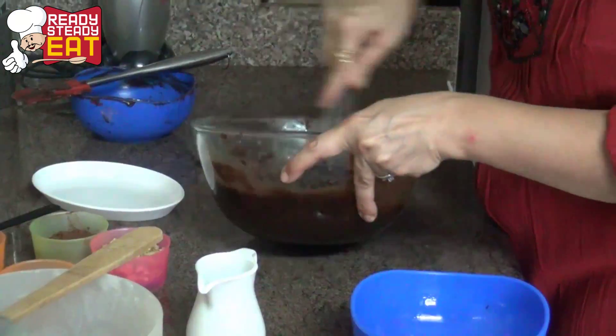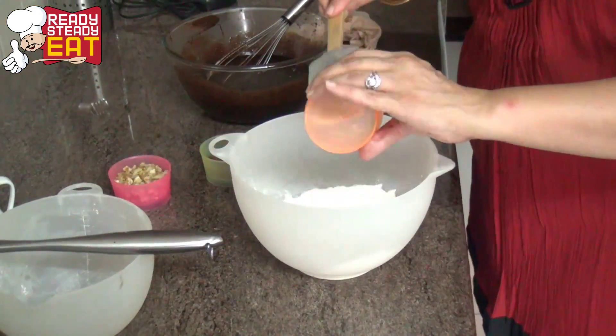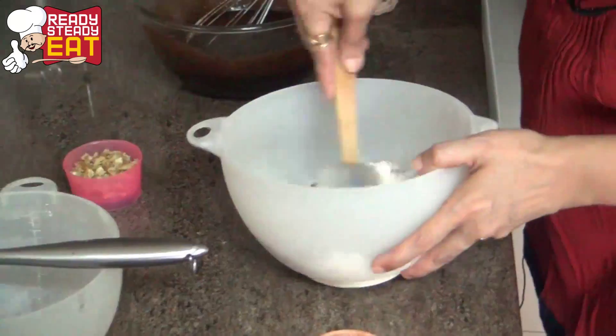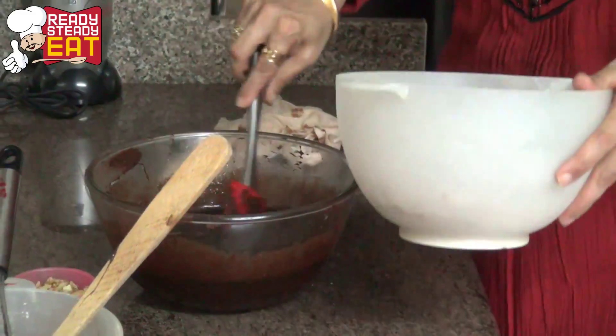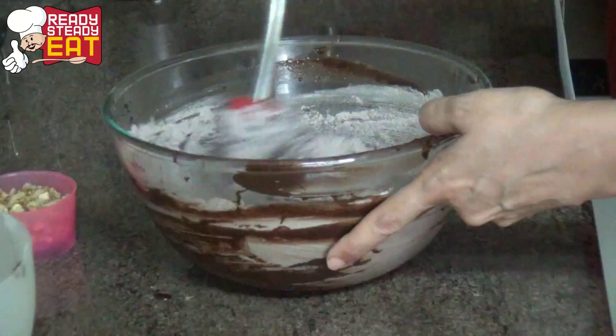Add the vanilla extract and the espresso mixture. Now we're going to add the dry ingredients — mix the salt and cocoa powder into the flour, give it a nice stir, and gradually add this to the chocolate mix, stirring with a spatula.